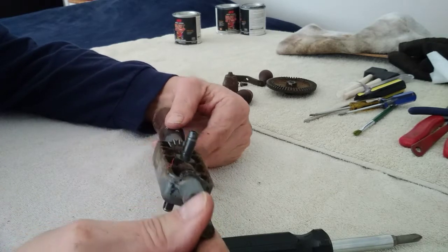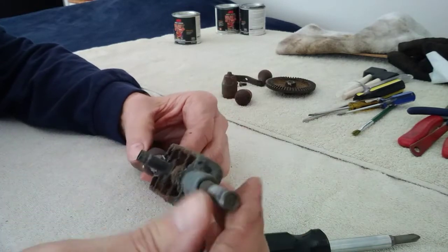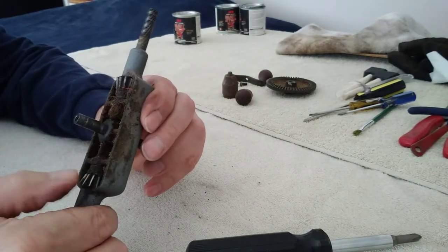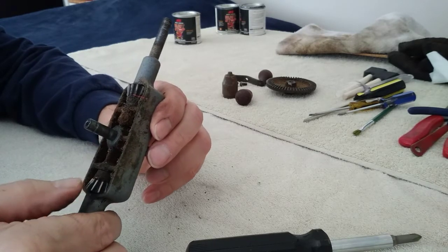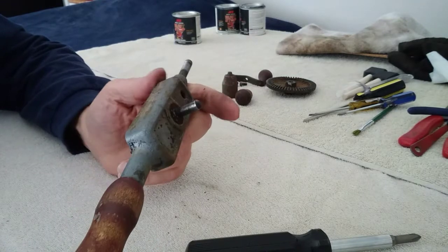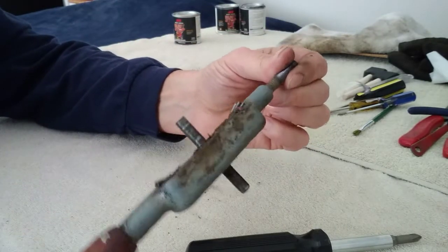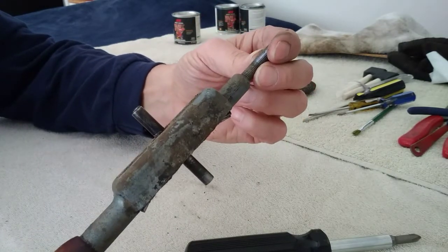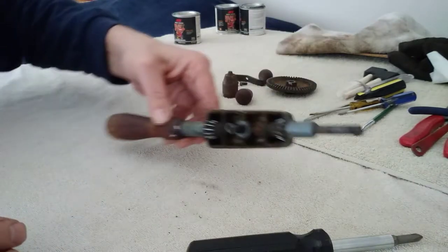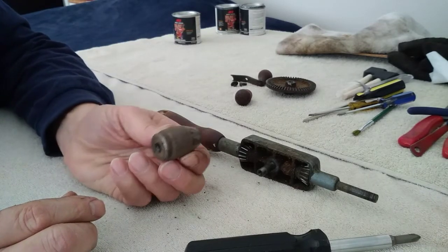Looking at this, I think rather than trying to take that apart, I'm probably just going to clean that inside real good with some carburetor cleaner or something like that, and then re-lubricate it after I've painted it. I think those are all in pretty good shape — it's just cruddy in there. That handle's on there pretty good, so we'll just sand it up and refinish it right where it is. So that's probably as far apart as we'll actually take this one. There we go — we've got it all apart, and I'm going to take some parts and pieces over to the wire wheel and clean them up.